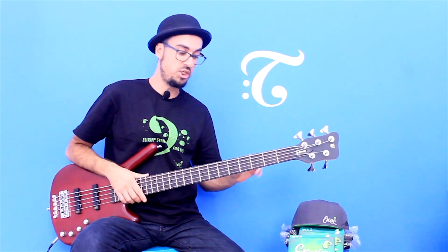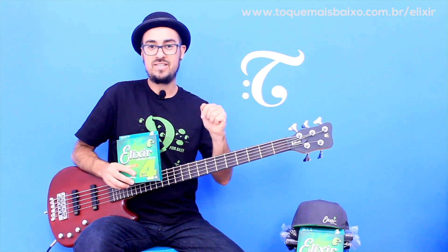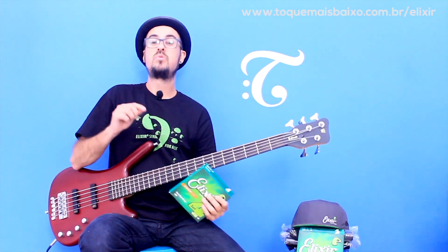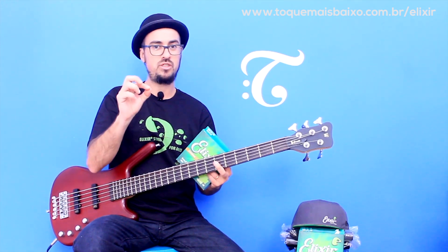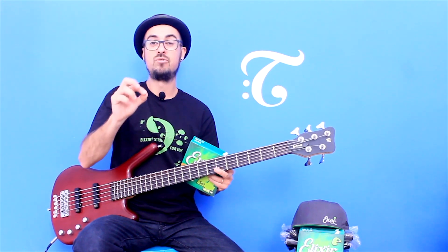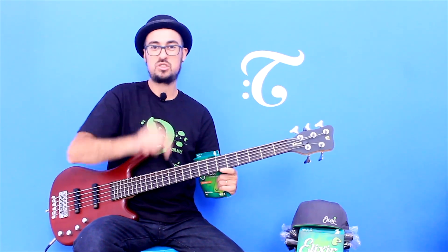Para você concorrer ao kit de cordas Elixir, mais o boné e mais uma camiseta igual a essa, basta cadastrar o seu e-mail no link que está aparecendo aqui no vídeo e também deixar nos comentários por que você merece ganhar esse kit. Esse é o quarto vídeo, o penúltimo da série. No quinto vídeo, eu vou continuar ensinando sobre groove e também vou revelar quem foi o sortudo que ganhou esse kit. Te vejo no próximo vídeo. Boa sorte e até mais!